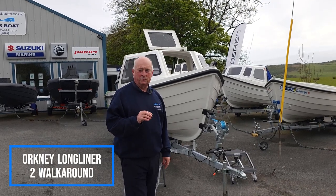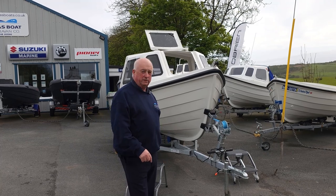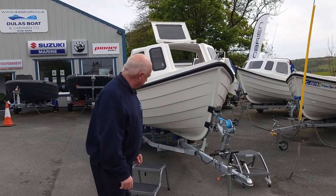Morning, welcome to Billis Bolton Caravan Company. Today I'd like to show you around the Orkney Longliner 2. A nice quick little tour, so let's get started.